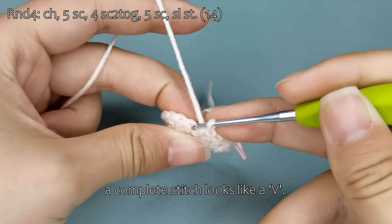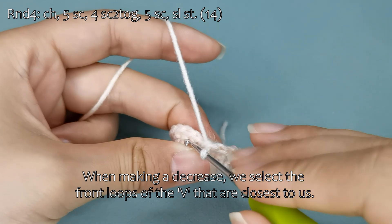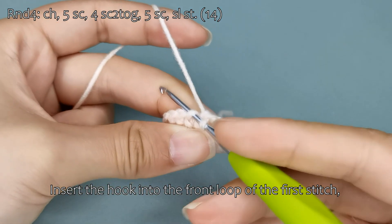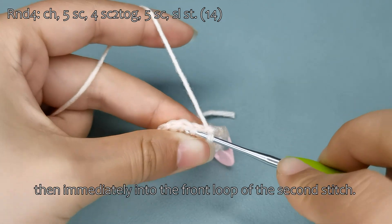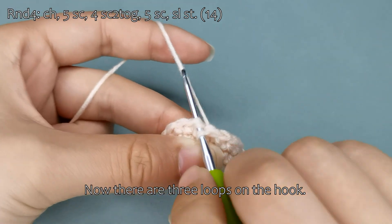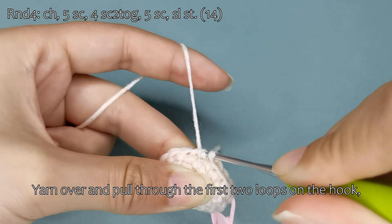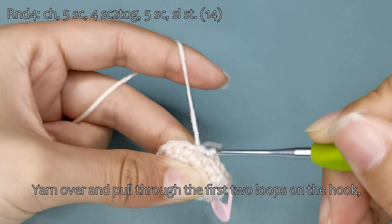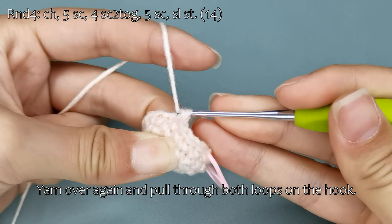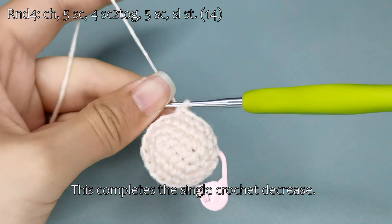A complete stitch looks like a V. When making a decrease, we select the front loops of the V that are closest to us. Insert the hook into the front loop of the first stitch, then immediately into the front loop of the second stitch. Now there are three loops on the hook. Yarn over and pull through the first two loops on the hook, leaving two loops on the hook. Yarn over again and pull through both loops on the hook. This completes the single crochet decrease.